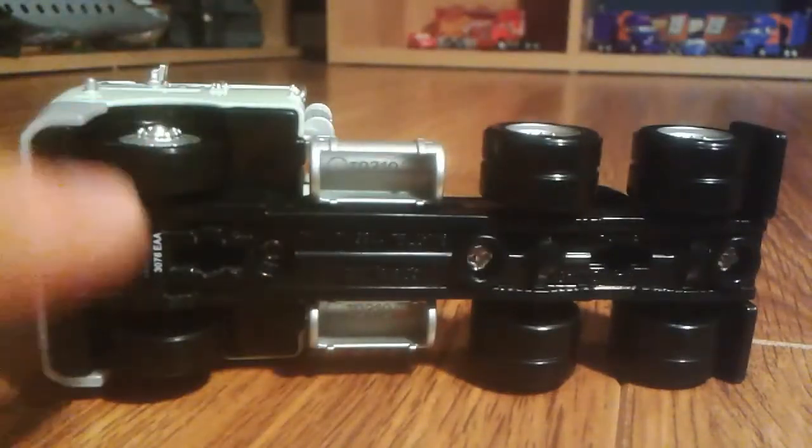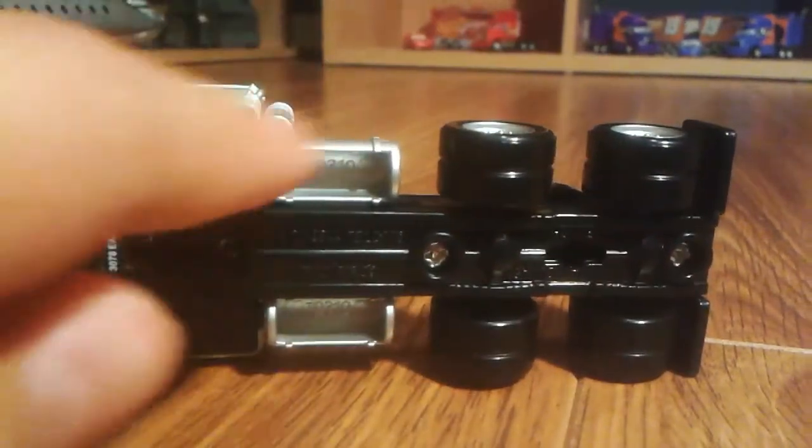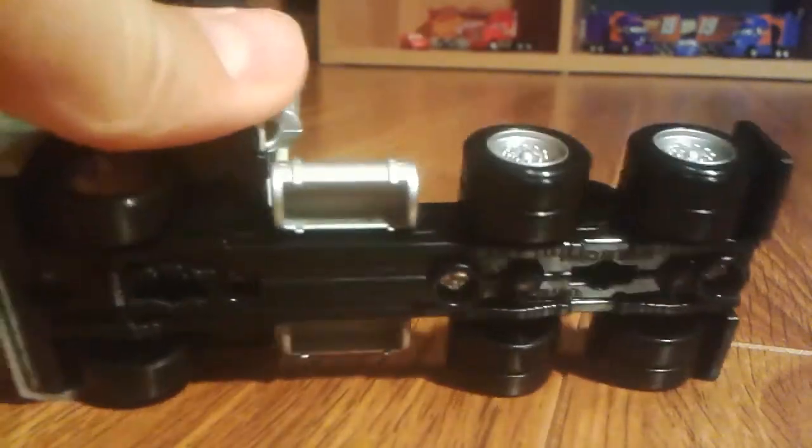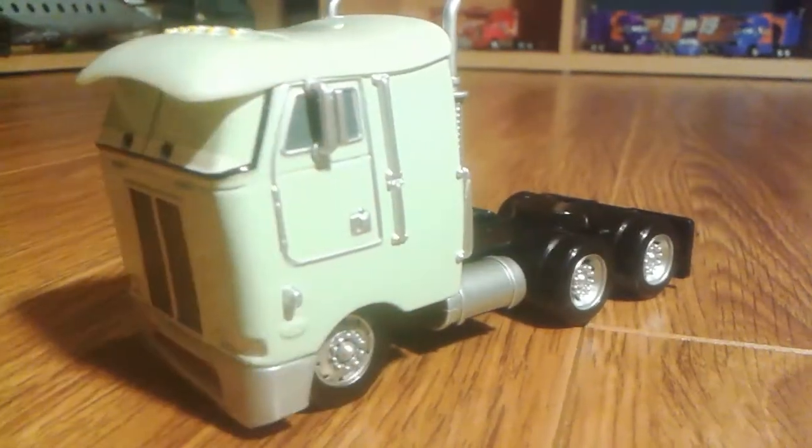Actually, counting all the tires, he has ten total — the back doubles account for eight, and then there are two more up front, so one, two, three, four, five, six, seven, eight, nine, ten. Yep, ten tires for this truck — that's a lot.